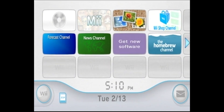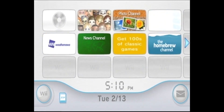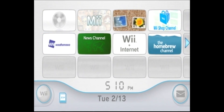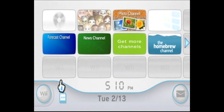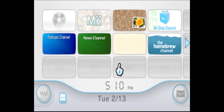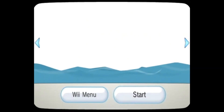Here we are on our homebrewed Nintendo Wii console. One thing to make sure before you do anything is that your Nintendo Wii is on your home network — just go into the Wii options, go to the network settings, and make sure you're connected. Also make sure that your SD card is inserted into your Nintendo Wii. After you confirm those two things, go ahead and launch the homebrew channel.